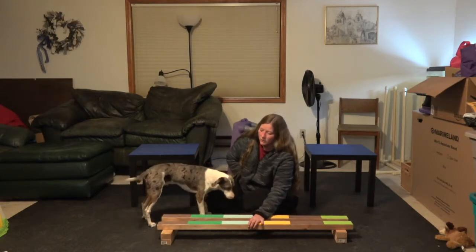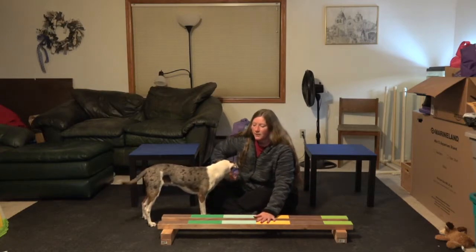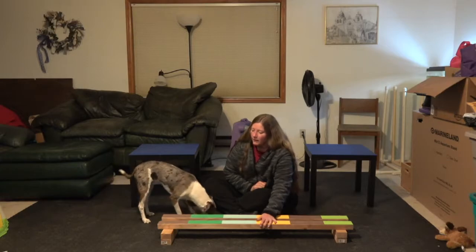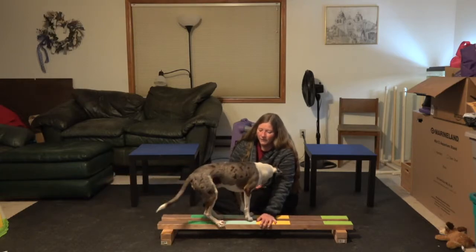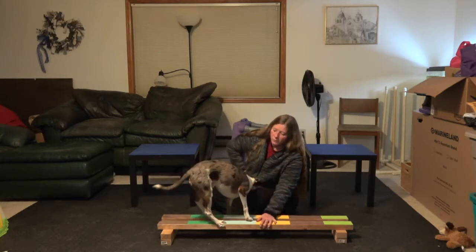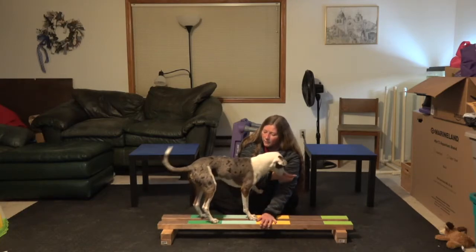I'm holding these so that they don't slide too far. You want to make sure that they don't slip on the dogs. He's got all four feet on — I am going to give him multiple rewards for that in position.